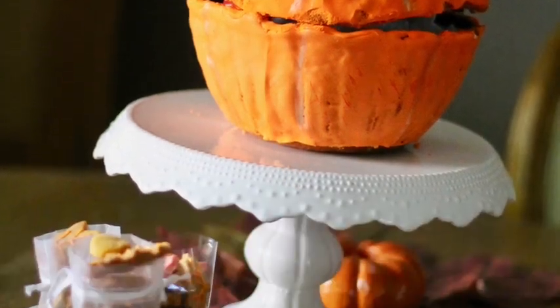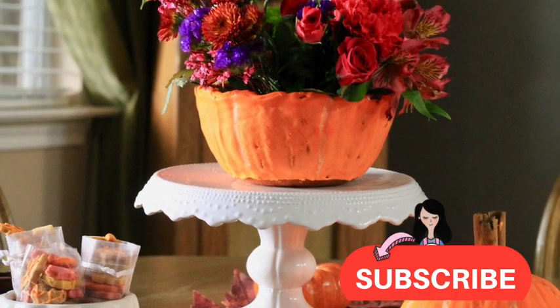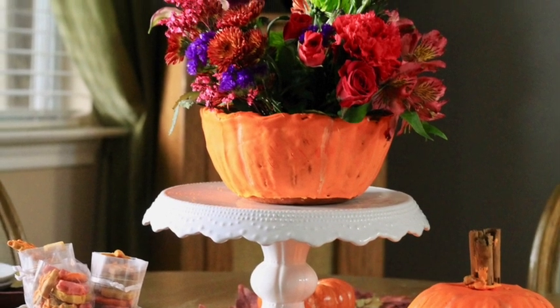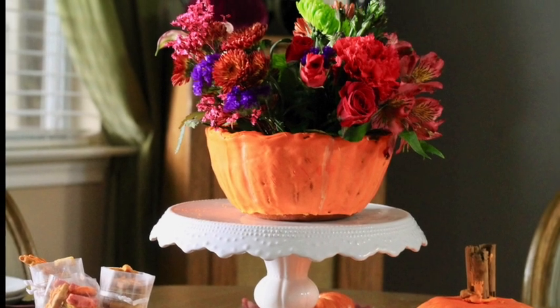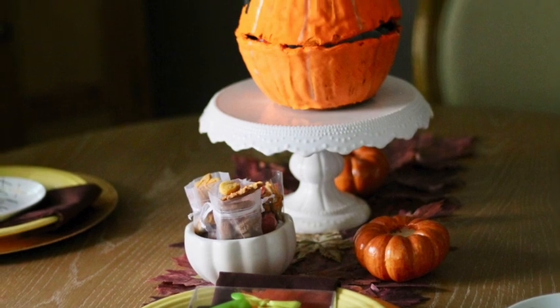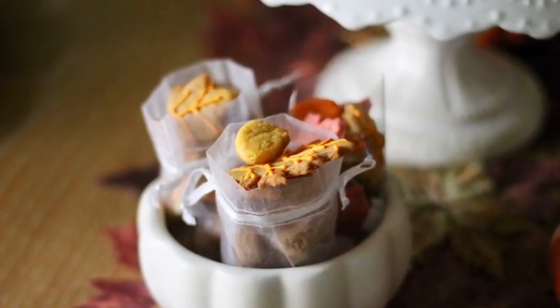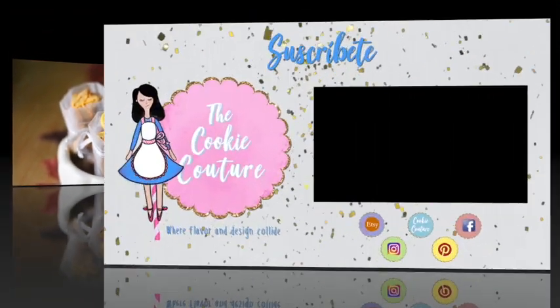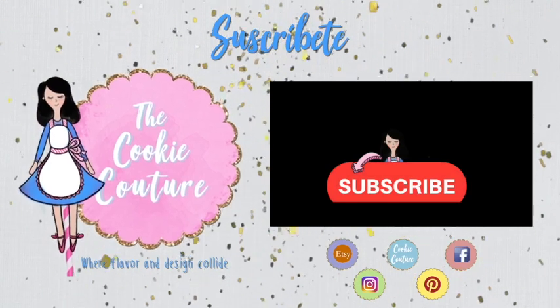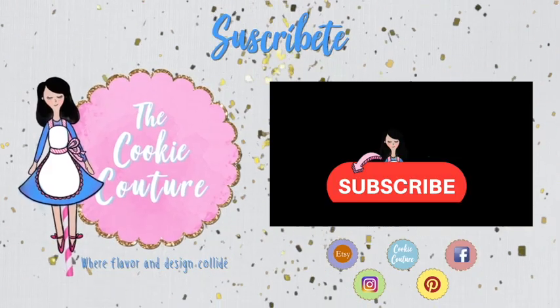Okay guys, this is it for today. I hope that you really like these ideas. If you are new here on my channel, please don't forget to subscribe and push the notification button. If you are already subscribed, don't forget to leave me a comment, give a thumbs up to this video, follow me on my social media, and don't forget that you need to be always very creative in all your baking and particularly in your cookie decorating. See you until next time, bye bye!